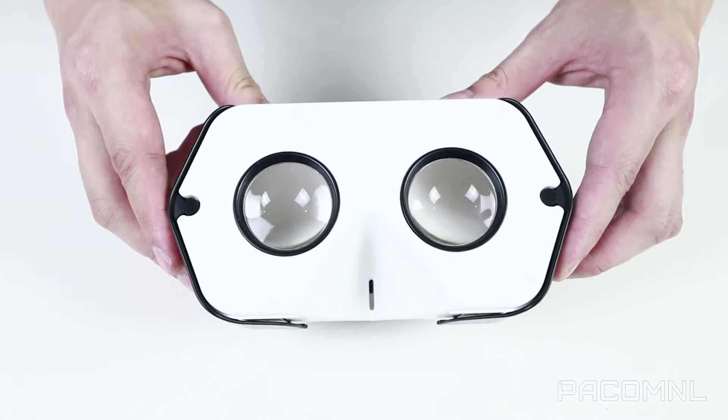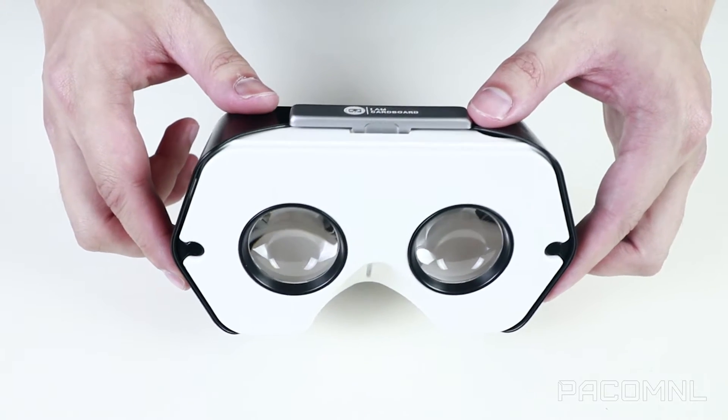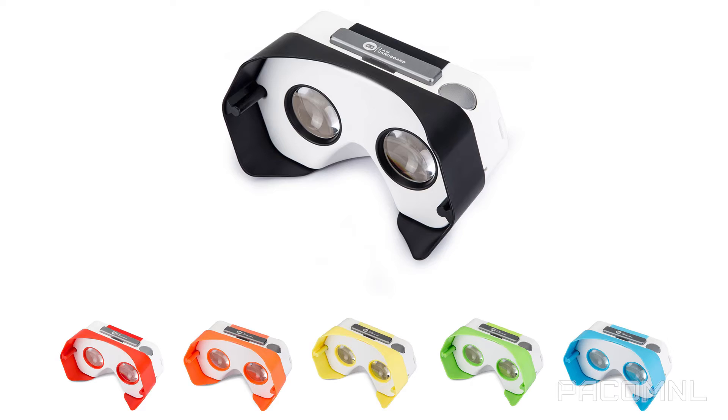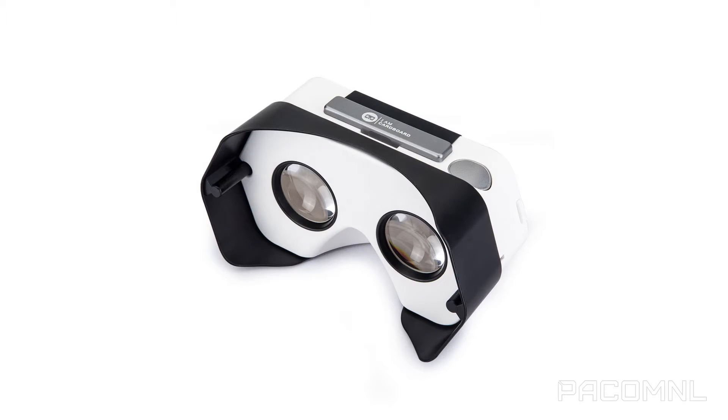This is the newest model, the Discover — an improved plastic version of the popular Cardboard V2 model, with all the advantages of the Cardboard V2 for just $10 more. The Discover is now available for less than $30 in six different colors: green, blue, red, yellow, black, and orange.